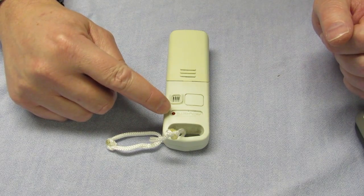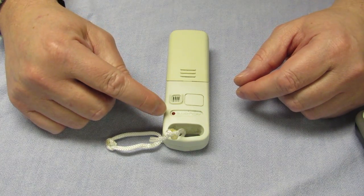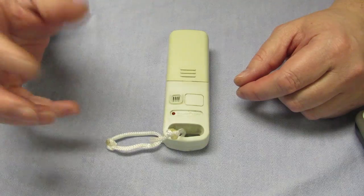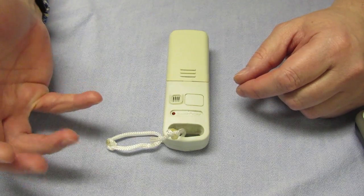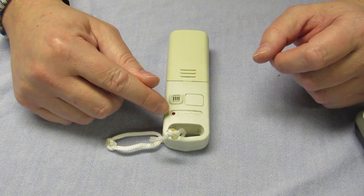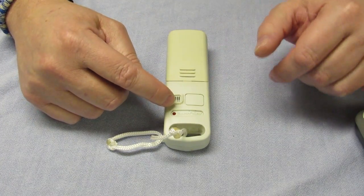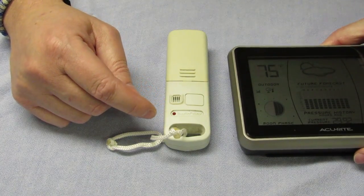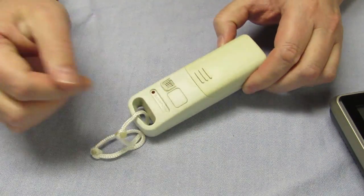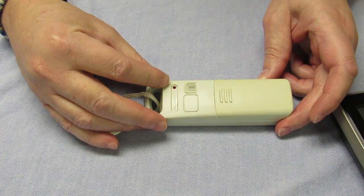Another thing you want to look at is this little light. This little light flashes only once every few seconds. I didn't know if it should be always on or whatever, but now I know it should only be flashing once every few seconds — that's when this sensor communicates to the weather station itself. In this case, you'll see it doesn't flash at all.